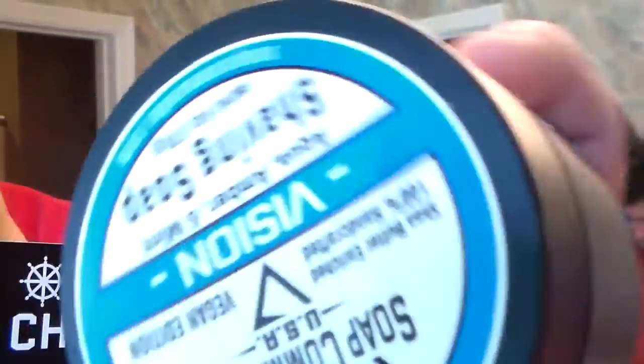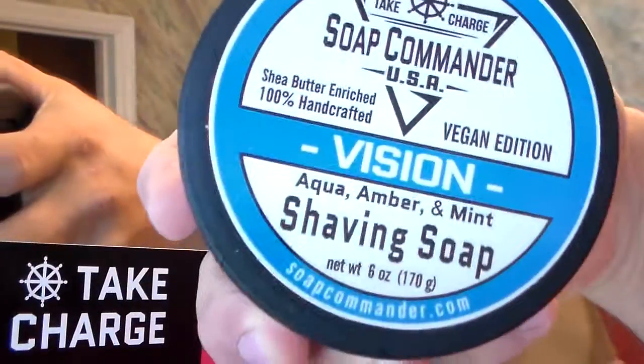So we're going to shave after the meetup. Post meetup shave. Dual shave — we'll both be shaving at the same time. He's using Serenity by Soap Commander. I'm using Vision, Soap Commander.